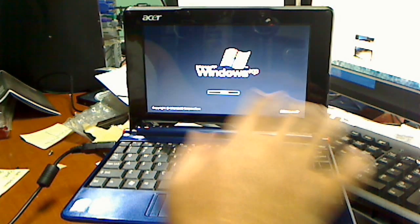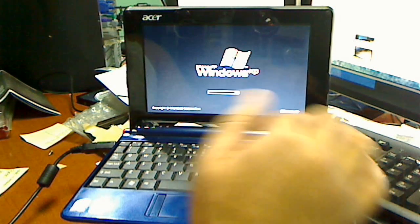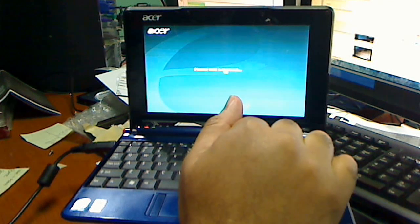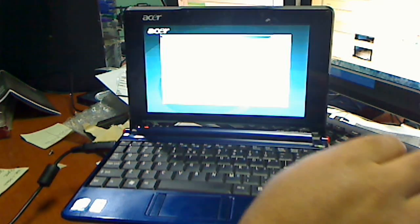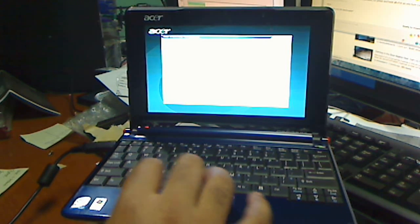You're going to get the Windows XP screen — don't think that it's loaded into Windows, because it's not. Just wait a second and it will load, as you can see right there. Then it's going to ask you what you want to do next, and you just follow the on-screen instructions.